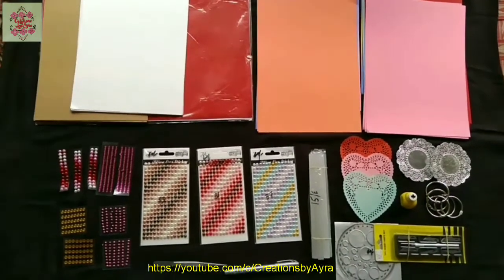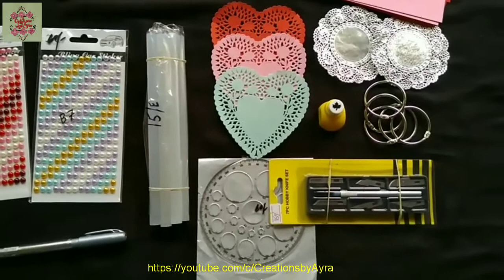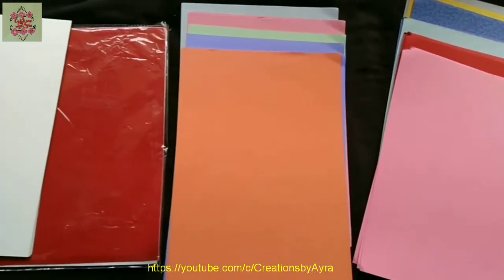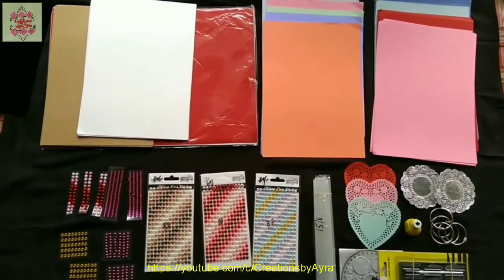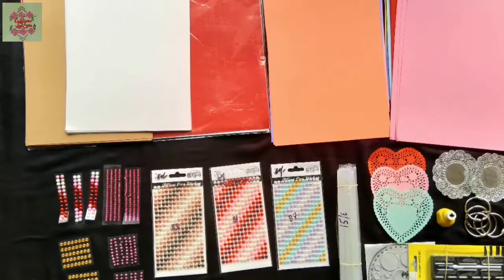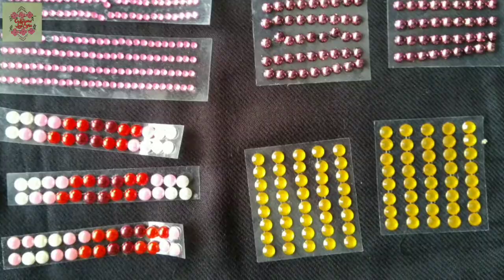So these are all the items which I have ordered, and you can see these are all related to paper crafts. I will make some beautiful paper crafts from these. All these items are of very good quality at reasonable prices and a good variety as well. I will definitely recommend the seller. I will use these items in my future projects and I will show the tutorial as well, so please subscribe to my channel and press the bell icon to get notifications of my coming videos.